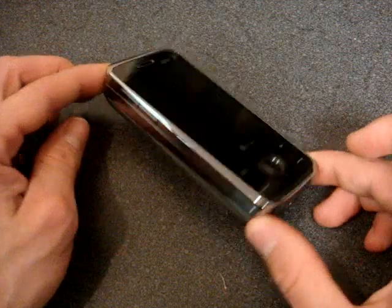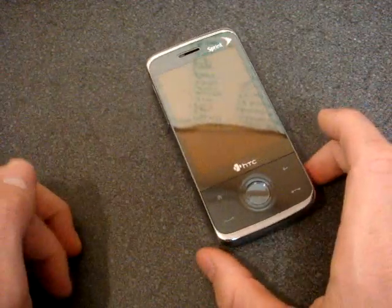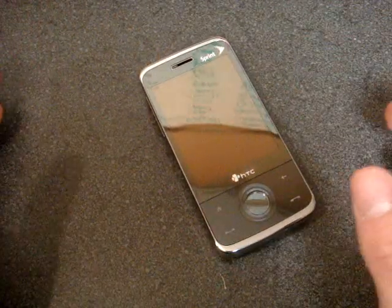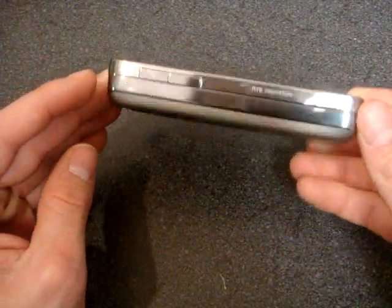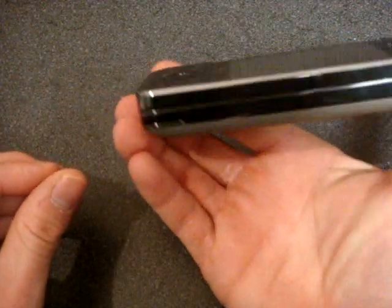We have a lot of chrome on the Touch Pro. If you think about the Titan 2 when it came over from Europe to AT&T as the Tilt, it just had a lot of chrome on it. Americans like chrome, and I can see why — chrome is flashy, chrome looks good, chrome looks high-end. So we have this chrome stretching all around the device and it just looks really great.